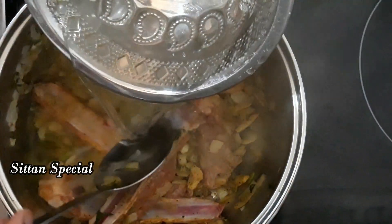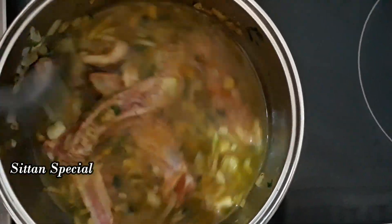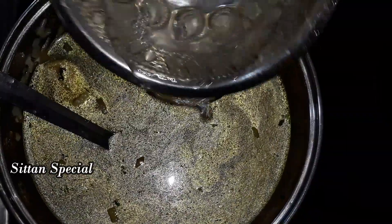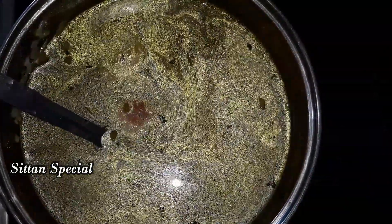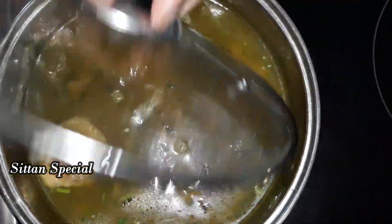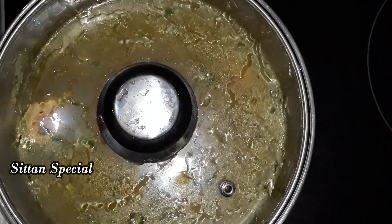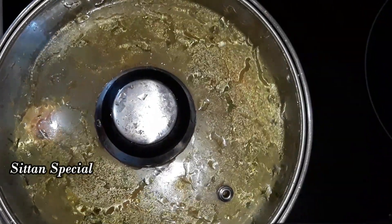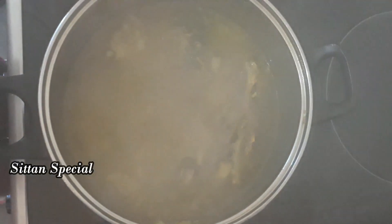We will let it cook for a while. I will make it so that I will eat more and more. The mutton is very cooked.